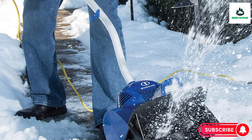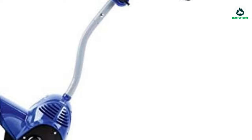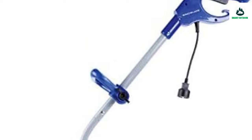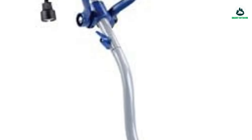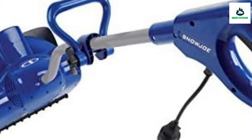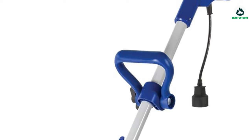Weighing only 14 pounds, the Snow Joe Plus can be easily transported onto your sundeck, yard, pathways, and is compact enough to fit inside a hall closet for easy access. Backed by Snow Joe's full two-year warranty, the Snow Joe Plus is sure to withstand numerous storms, and is the tool you'll depend on for quick and easy snow removal.